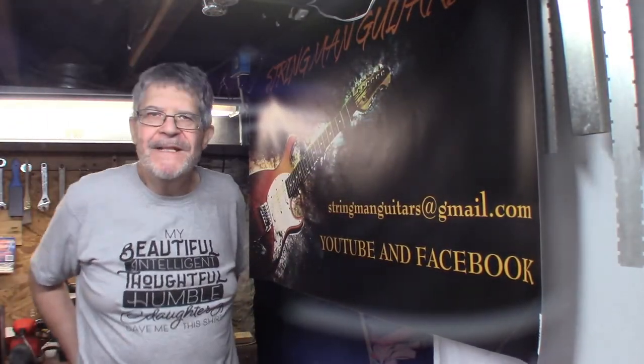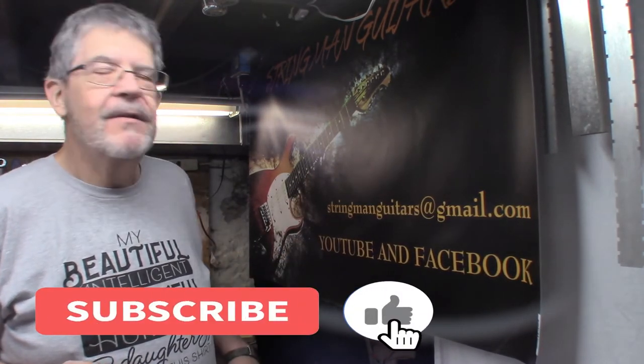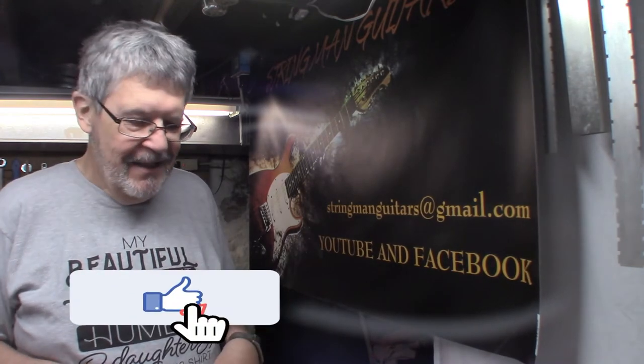I'd like to thank you for joining us for another exciting episode down here in the underground lair. Stringman Guitars — if you live in the general Pittsburgh area, stringman guitars at gmail.com. Please subscribe to the YouTube channel, love you long time, and check us out on Facebook. Take care of your neighbor, be patient with people. Some people still wearing masks — that's totally cool. I still do when I'm in stores because I'm a heart transplant patient and my immune system is lowered, so even though I'm vaccinated, I still have to do that. Peace, have a good night.